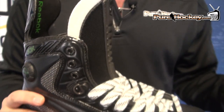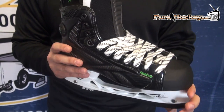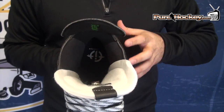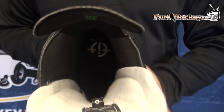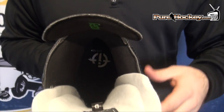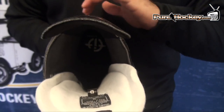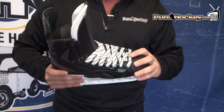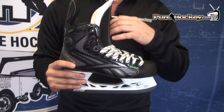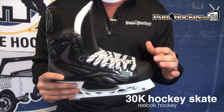It also features that same new Reebok fit as the Ribcore Skate. As opposed to what Reebok had been in the past — a wider skate — the new Ribcore line is going to be narrow through the heel and narrow all the way up through the toe box. It's going to give you a really nice lock in the back, a really snug, comfortable fit. The Ribcore line is designed for an agile player trying to make quick moves, quick cuts, quick little stops and starts.